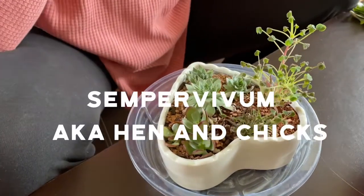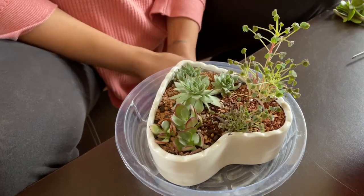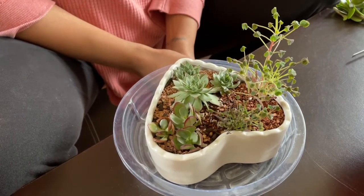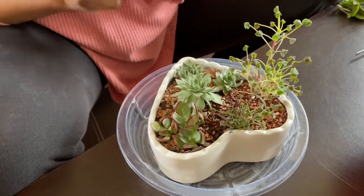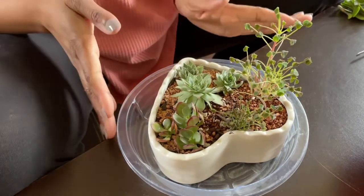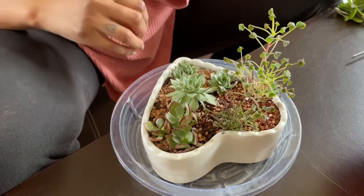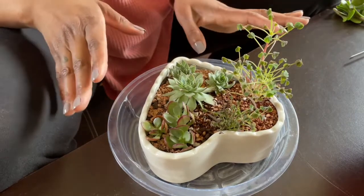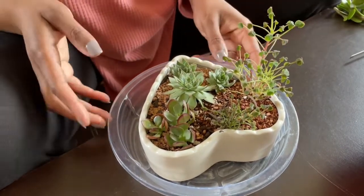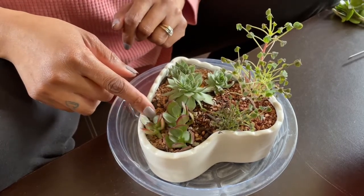These plants right here are Sempervivum, also known as hen and chicks. They're dormant during the summer and grow during the winter, so if you see these plants ball up, it's because they're being dormant — it's nothing to worry about. Give them small amounts of water, or if they're balled up, basically just leave them alone until they try to open up again.